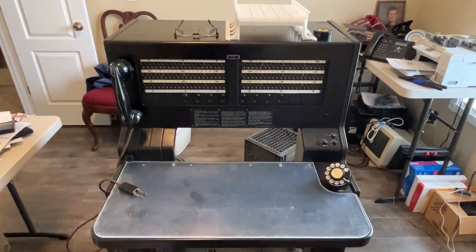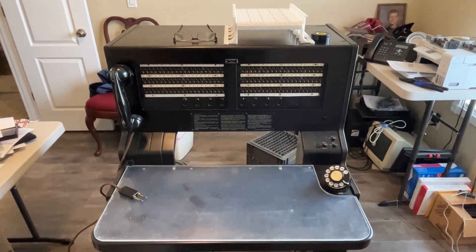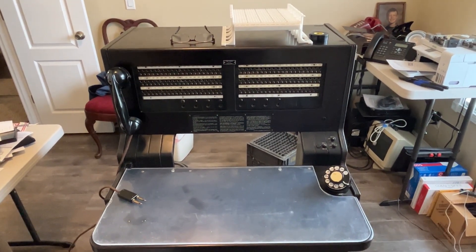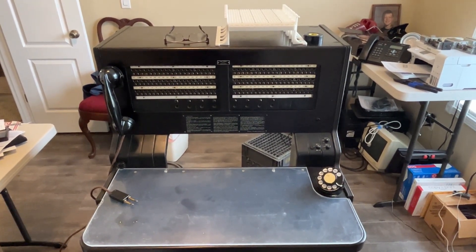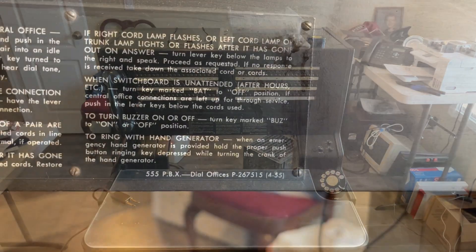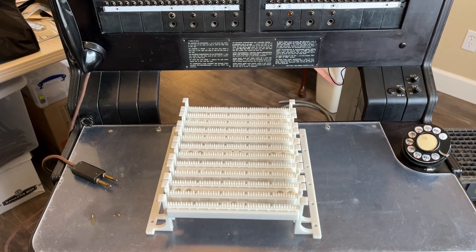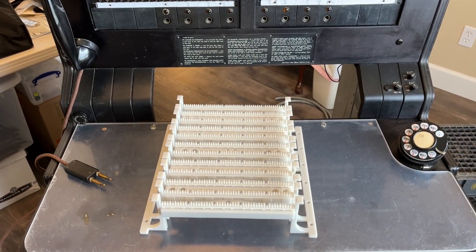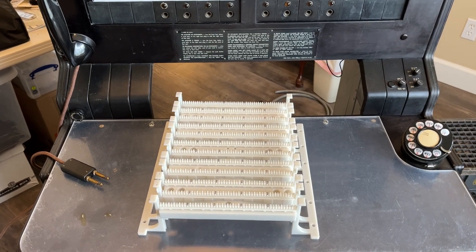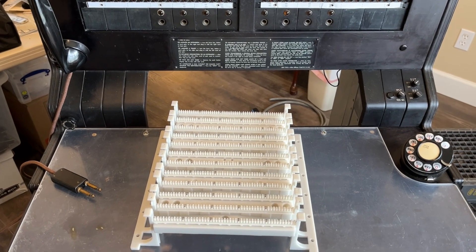For this presentation, we will be adding some cables to the 555 PBX. This is a Western Electric self-contained PBX. To make this switchboard portable and movable to a different location, we're terminating all of the jacks and trunks to a 110 block.